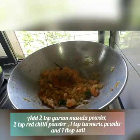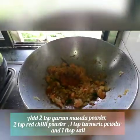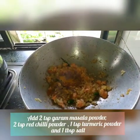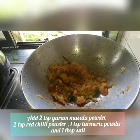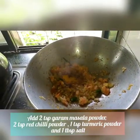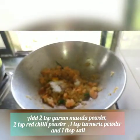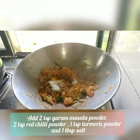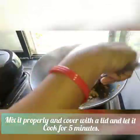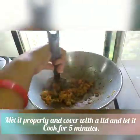Now add 2 tsp garam masala powder, 2 tsp red chili powder, 1 tsp turmeric powder, and 1 tsp salt. Cook this masala well until it becomes thick, comes together, and smells good.